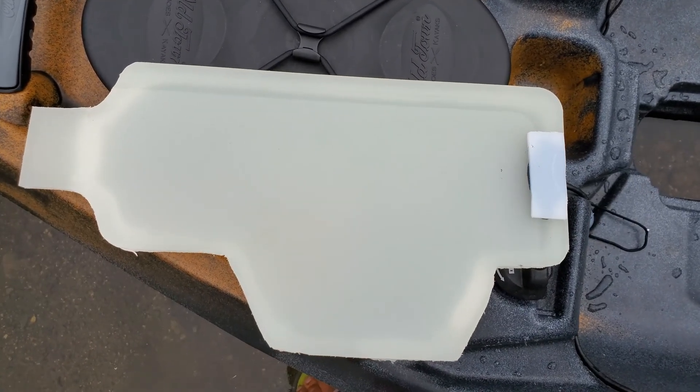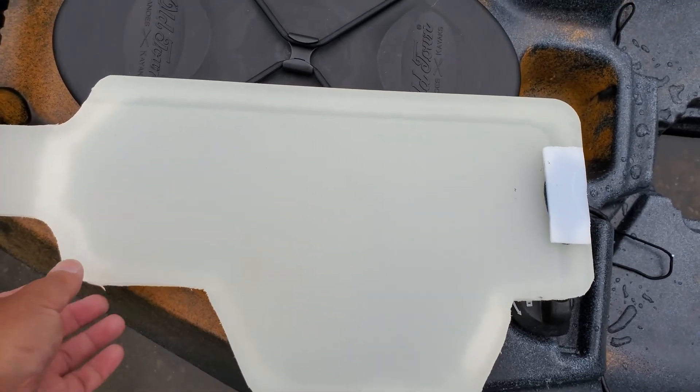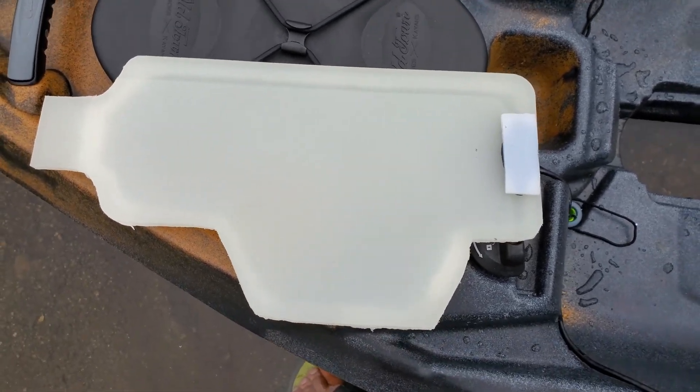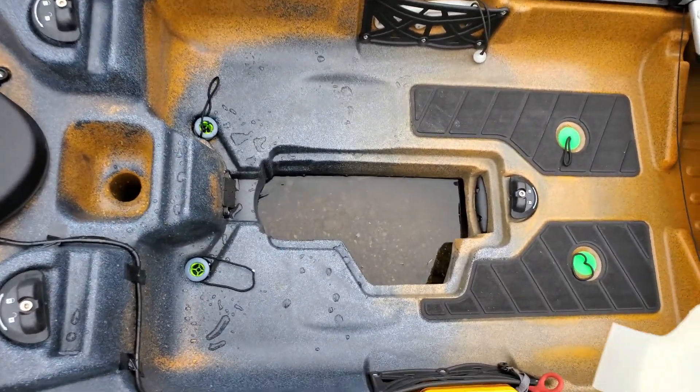This cover is made from a chopping board — I got it from Walmart. Cut to shape to fit the opening for the PDL drive. And this is how it's installed.